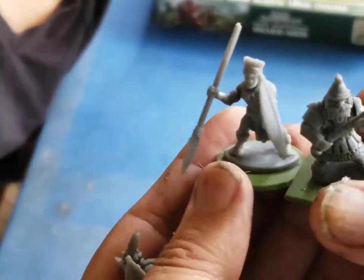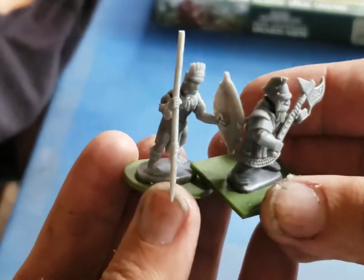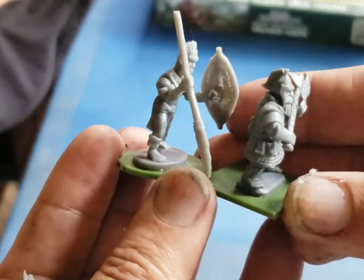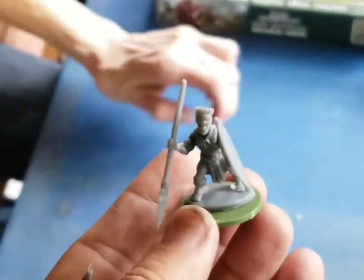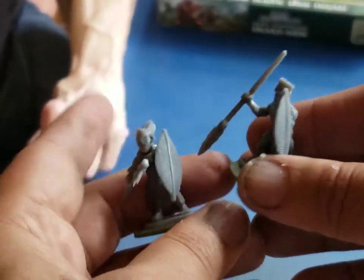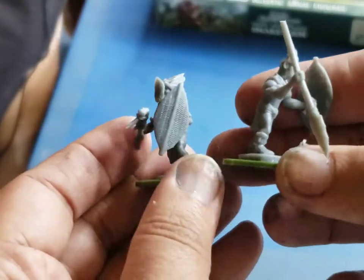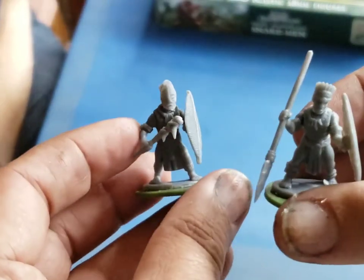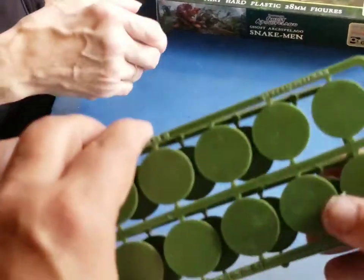And then this is a dwarf — look how stocky that dwarf looks compared to that tribal. They're really cool, and I love that they're so different. They really are different, I like them. So that concludes our tribals, and they come with round bases.